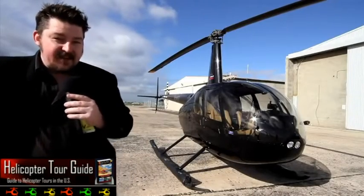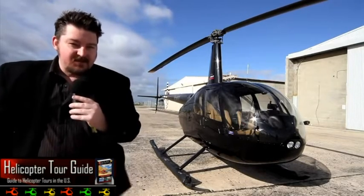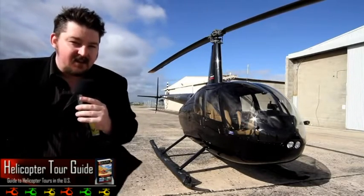Now we all know instinctively and from an early age that helicopters are awesome. But what's even more awesome is when you work out how these things stay in the air and how you fly them. So let's have a quick look at the basic dynamics of helicopter flight.